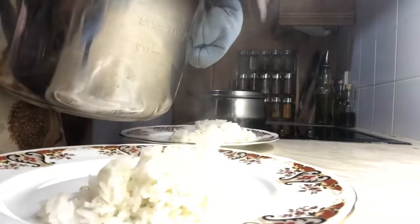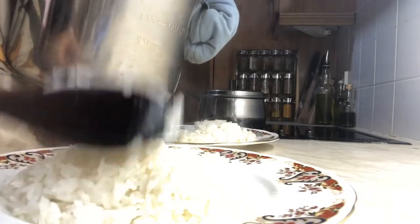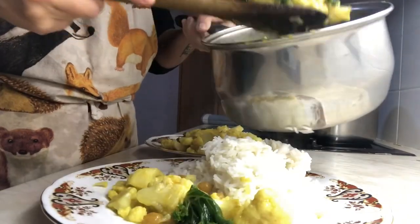When everything's done, just serve it all up. This recipe also freezes really, really well, so if you have any leftovers definitely consider freezing it for a rainy day.